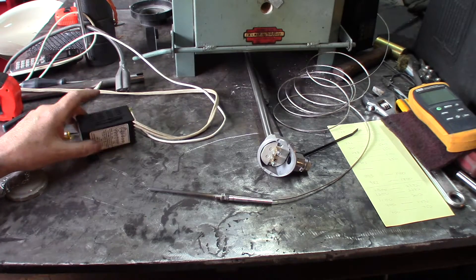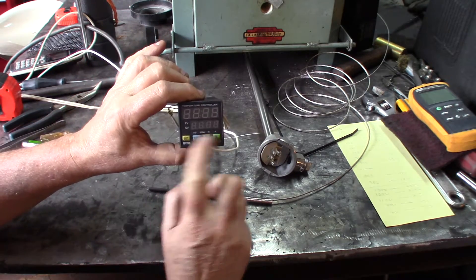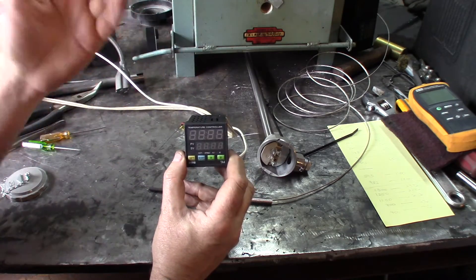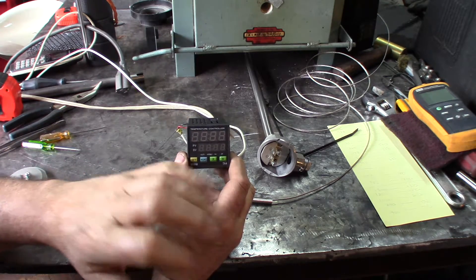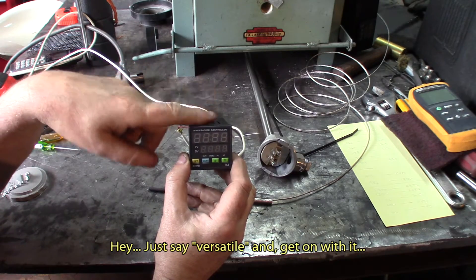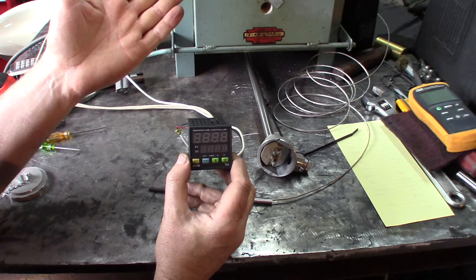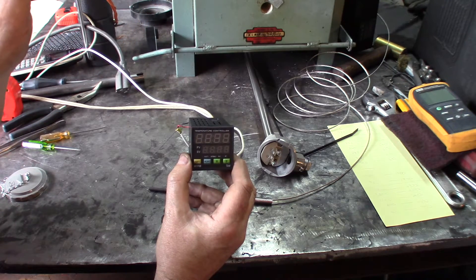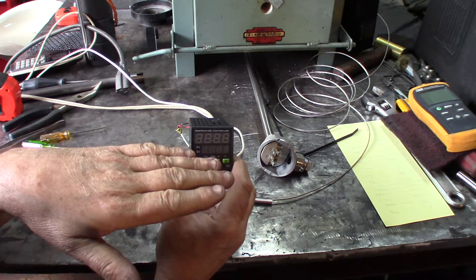The second thing we need is a PID. This is a more advanced version — it can do much more than just read a probe. You can have alarms and just about anything on this, with many, many setup positions. I'm using this one because I ordered these for my assemblies and such. I prefer these to other kinds.